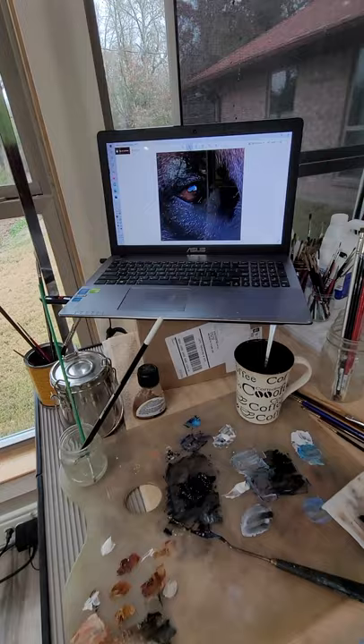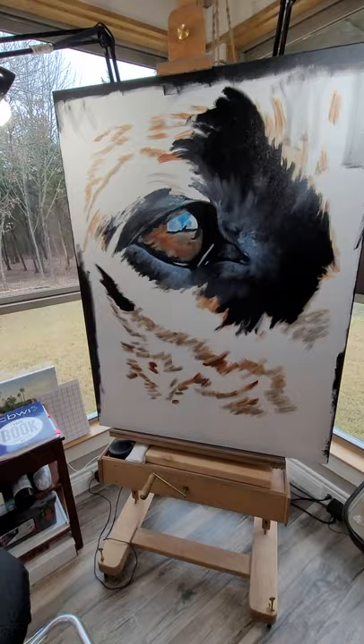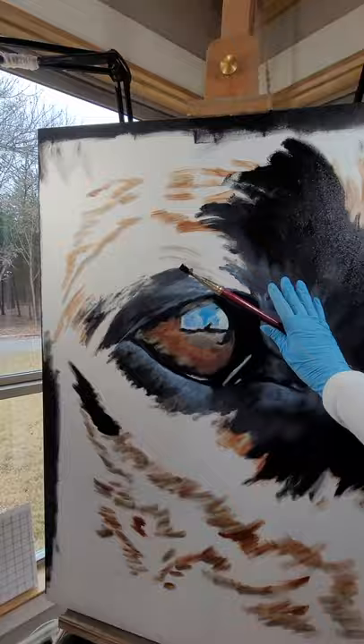I'm working on a large painting of a Belgian Malinois — it's going to be a close-up of the dog's face. I have brushes and colors out, and here's the painting thus far. And to give you an idea how large it is, there's my hand compared to it.